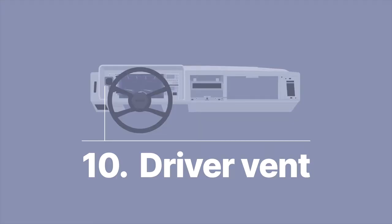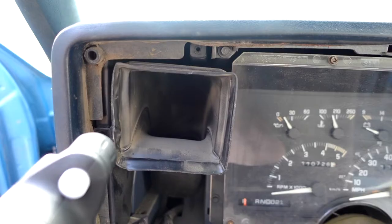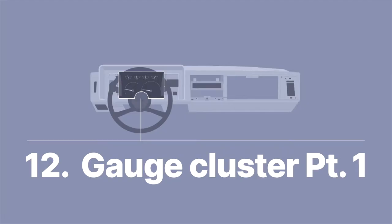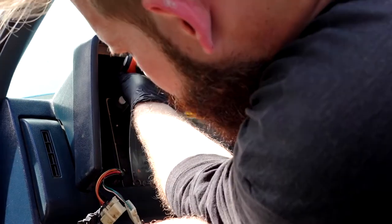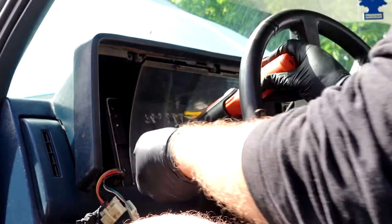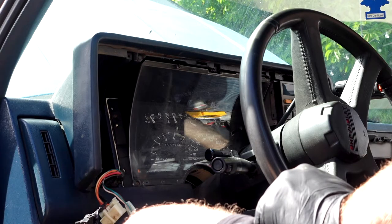Then there's the driver vent, which is held in place with one 7mm screw. Remove that and the vent comes right out almost too easily — also a good chance to inhale some more dust. While we're here, go ahead and remove some of the 7mm screws on the left side holding the gauge cluster in. There are quite a few screws in there, so just start going at them. The important thing is that everything has got to come out, so just start unscrewing.